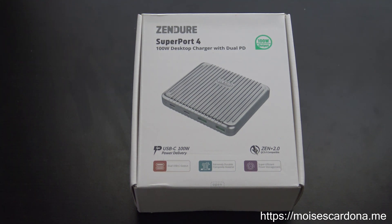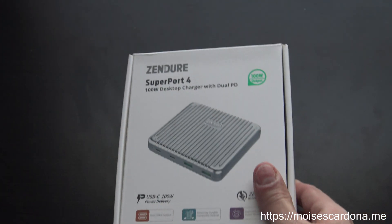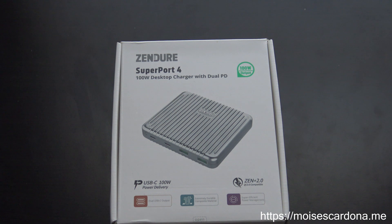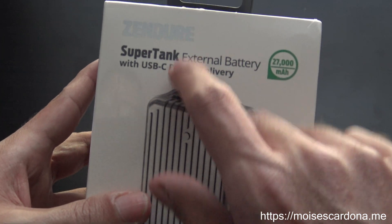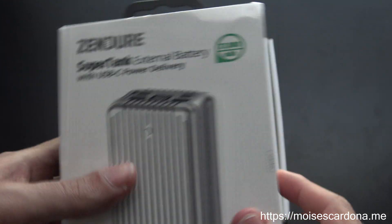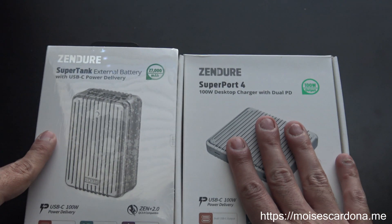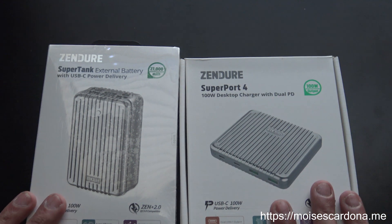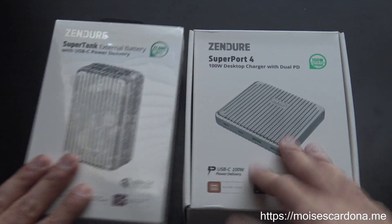Hi everyone. In this video today, I'm going to be unboxing the Superport 4 from Zendure. This was part of a Kickstarter campaign that they launched a few months ago, which was for the Supertank, which I'll also be unboxing in another video. But in this video, I'll be unboxing the Superport, and the reward that I pledged included both items.